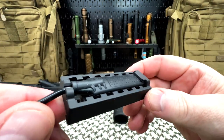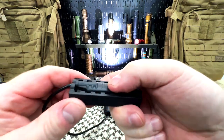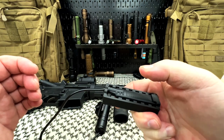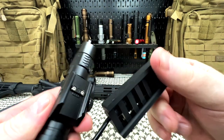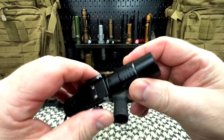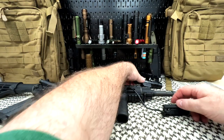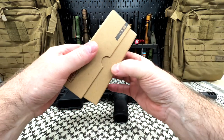Again, there is your pressure switch. Hold down — that's your momentary. Not bad. The pressure switch is plastic, but the light body is aluminum — very solid.